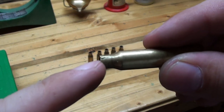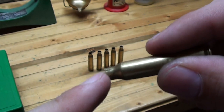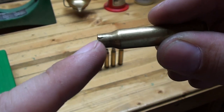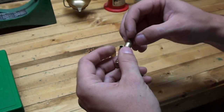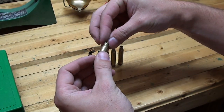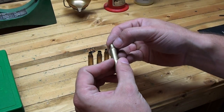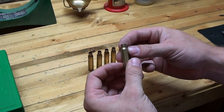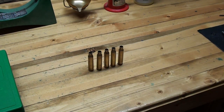You can see the crack right there in the neck. That's where this brass has been used one too many times and the metal has weakened from being sized down, shot, and expanded repeatedly. It's been work-hardened and it's cracked. This is the kind of case where you want to inspect it, catch that, and throw it out and not use it again.